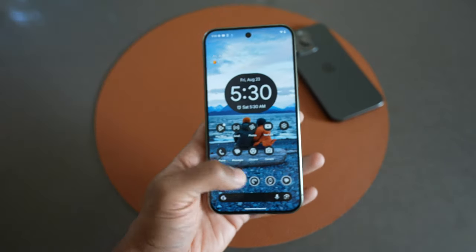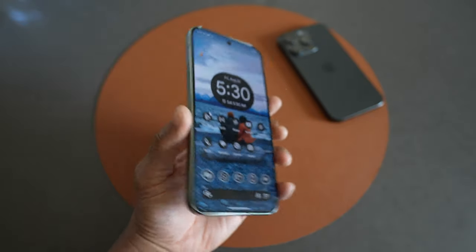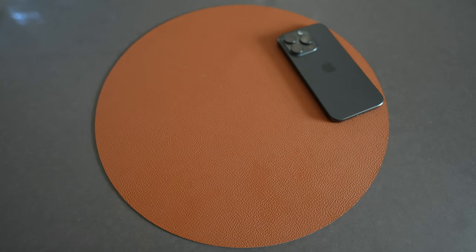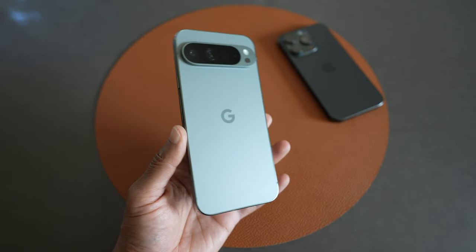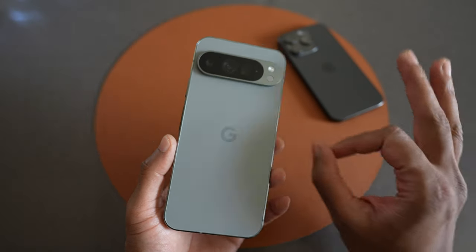I will say that for myself, not having used Android in a very long time, there was a little bit of a learning curve. Maybe I'm not as good with technology as I thought I was, especially with new technology. But let's just discuss what I think about the fit and finish and the look of the device itself, which I think is superb.